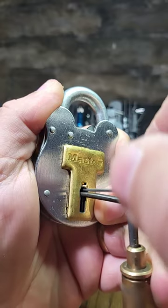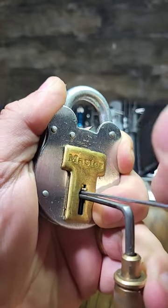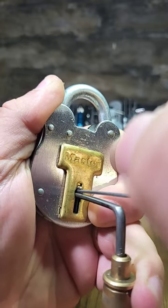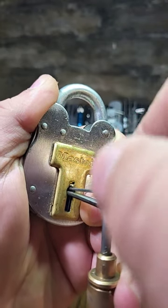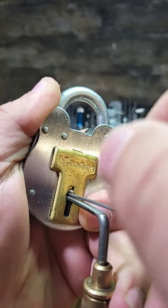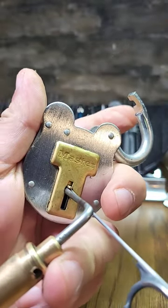Picking lever locks is a lot less common than picking pin tumblers, so not everyone has the ability to do it, which makes this not a bad choice for things like toolboxes, sheds, and locker room locks. Not bad.